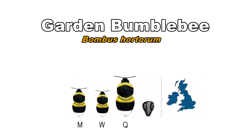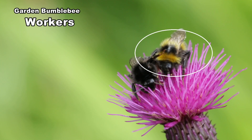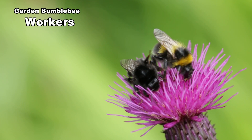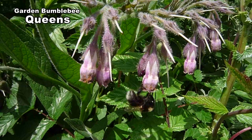The garden bumblebee is found throughout the UK. Males, workers and queens all have the same markings: a black body with gold bands at the front and the back of the thorax, another gold band at the front of the abdomen and a white tail. They have very long faces and a long tongue. This lets them get nectar from long tubular plants such as foxgloves, aquilegia and comfrey.